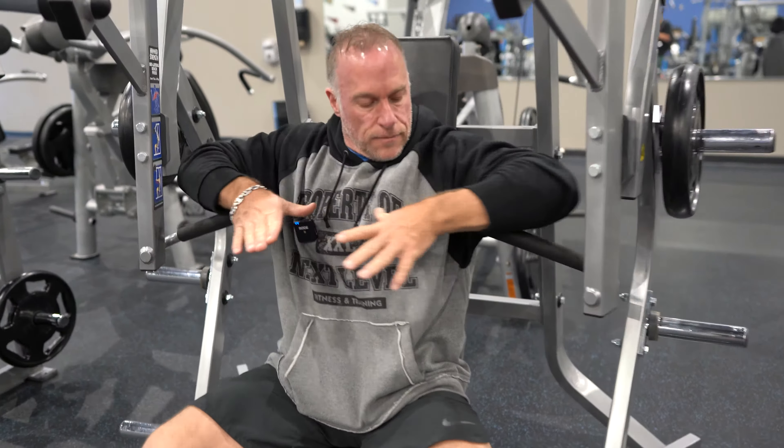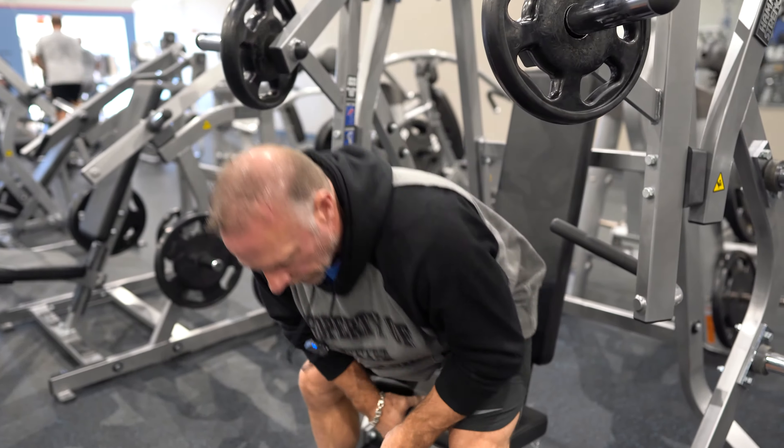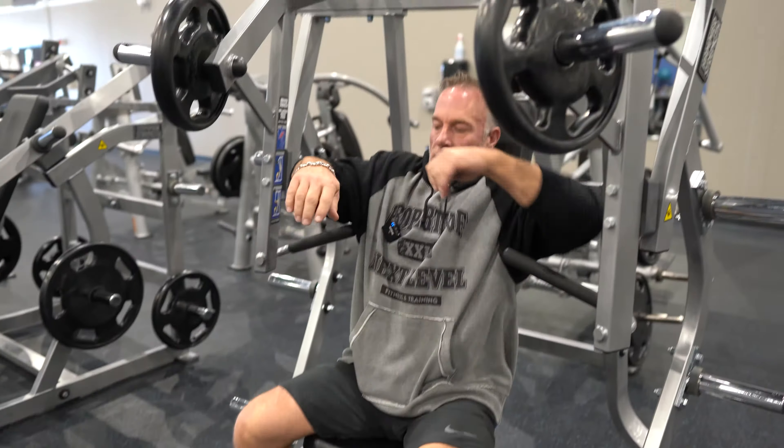First we want to get our seat adjusted. You want to release the pin, adjust your seat, apply the pin back in — now your seat's locked. When you sit in, you want to make sure your handles are right across the middle of your chest, which they are.